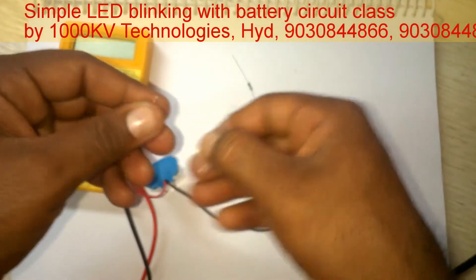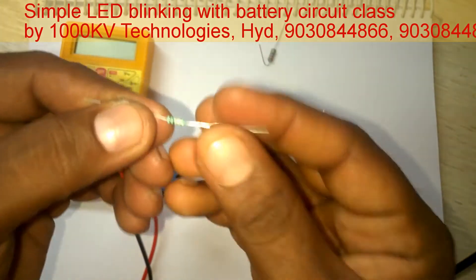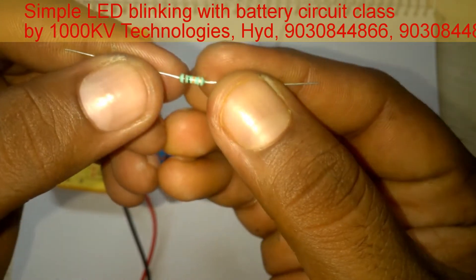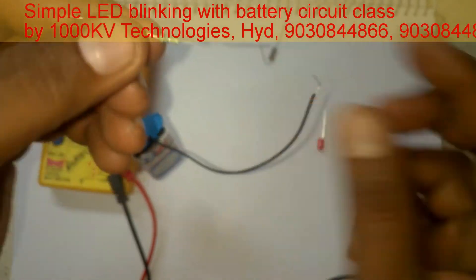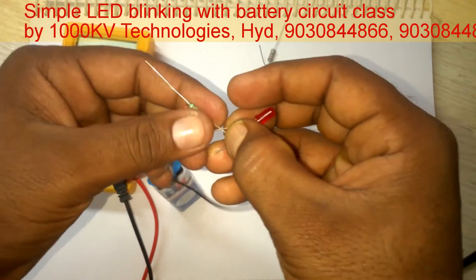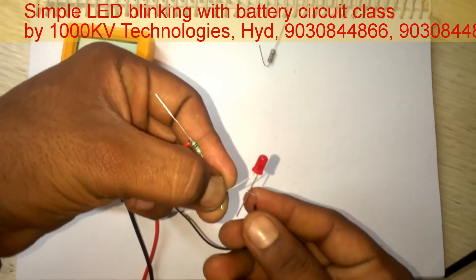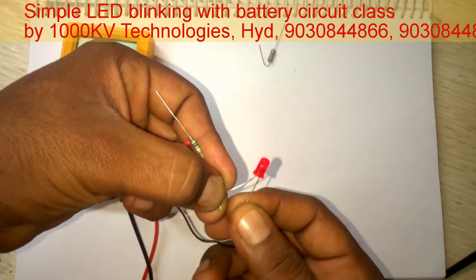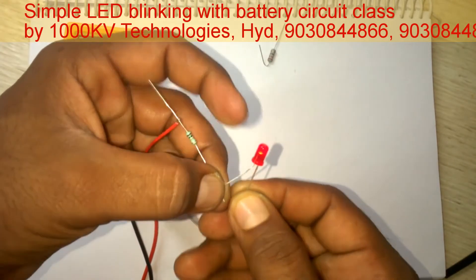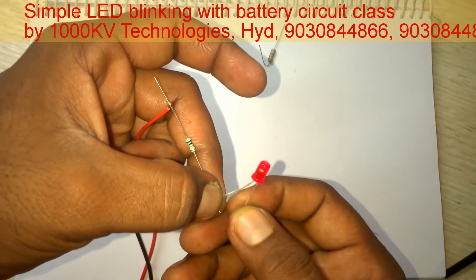Now I am changing to a different resistor. This is a 10 kilo ohm resistor — brown, black, orange. I am giving this to the LED. See what happens — the LED is glowing at a very low brightness. We can barely make out if it is on or off.